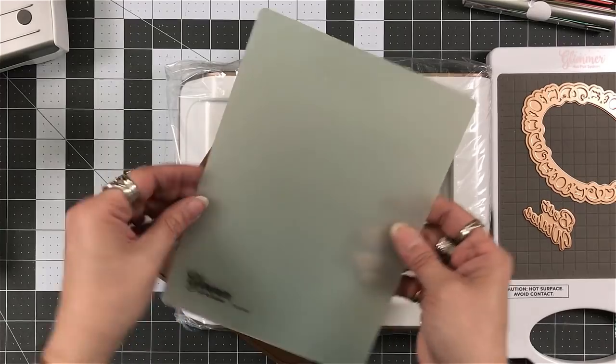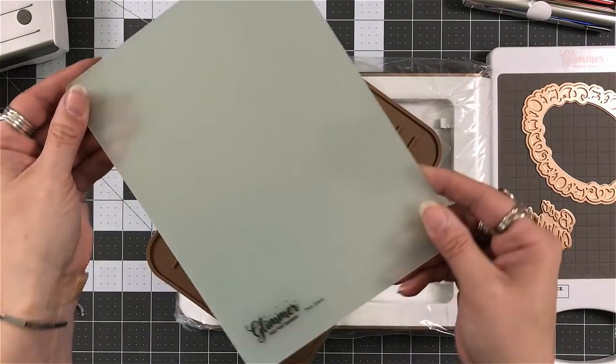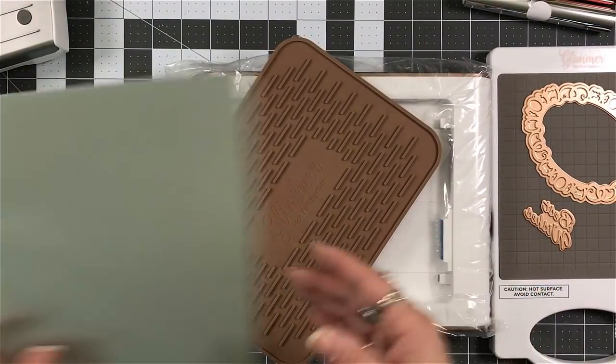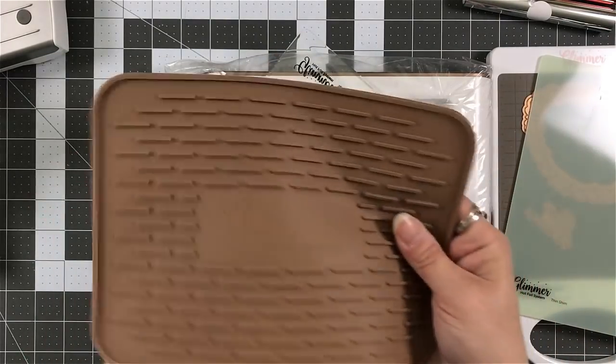That's great. And exactly how I set them down on that plate is how you will put them down — you want the design to face up. You get what's called a thin shim, and you can tell it's cloudy. That's because that's one of the next layers when you're working with this.